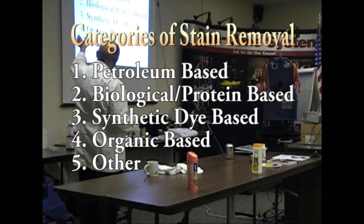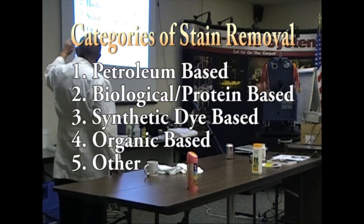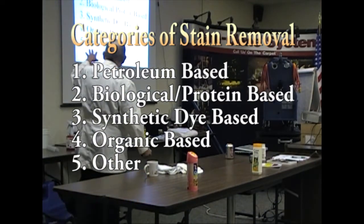Let's talk about the categories: petroleum-based oils and so forth, biological proteins, synthetic dyes, organic, and other.